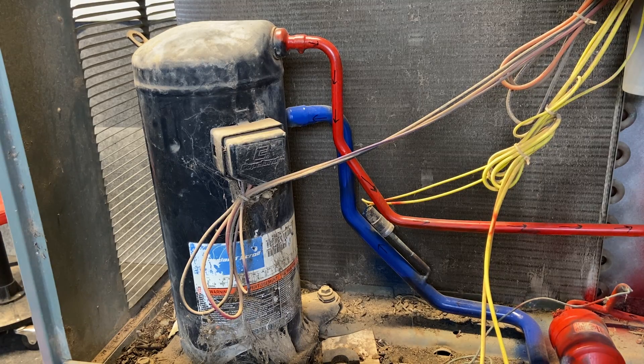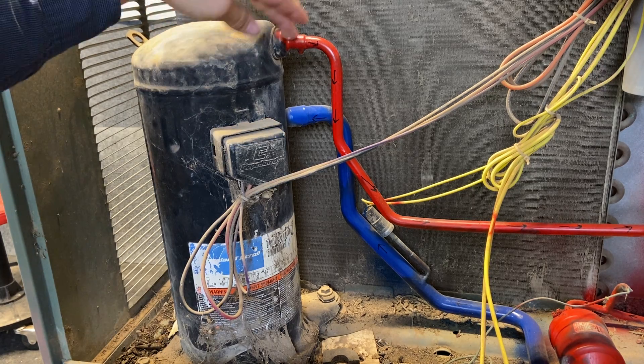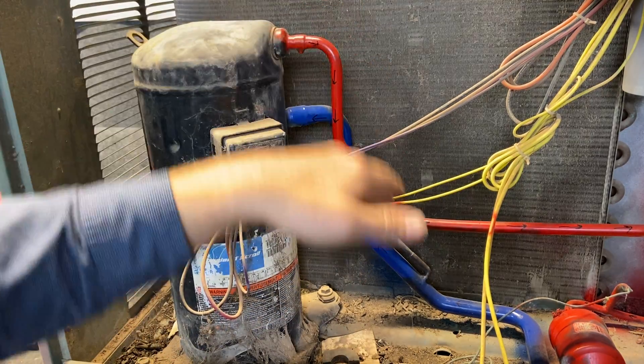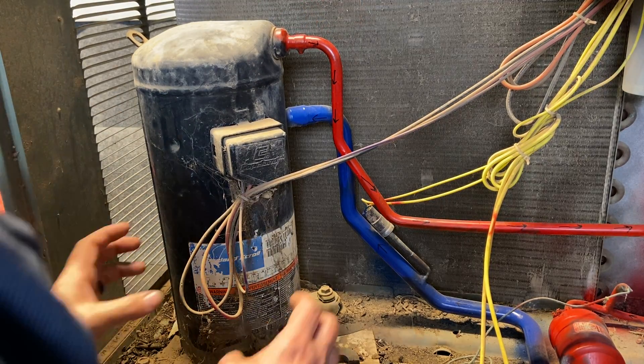This is a scroll compressor — probably my favorite compressor. It's tall and skinny, pretty well round like a Coke can. Our discharge is at the very top at the side, and our suction is going to be below it. Suction is usually above middle, but the discharge is always at the top and out the side. This is our scroll compressor.